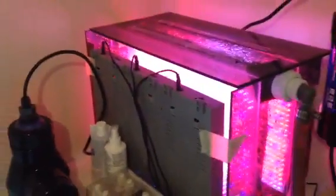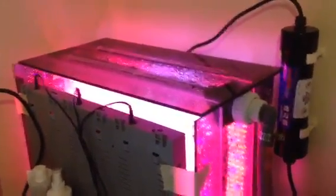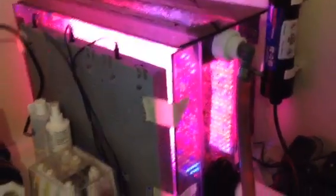We built the box according to the screen size and not according to the light size. We probably would have redesigned the box size if we had known how big the lights were going to be. But that's an afterthought.